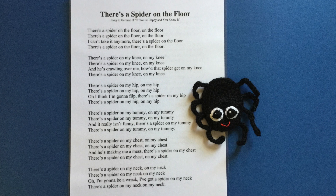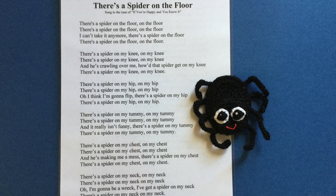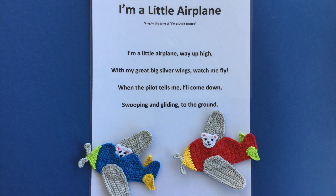The spider for 'There's a Spider on the Floor' was made out of 8 ply wool using the spider finger puppet crochet pattern.